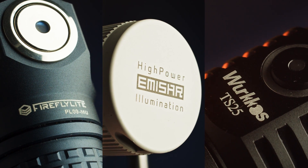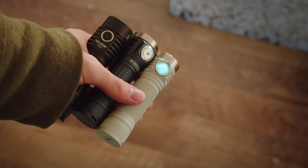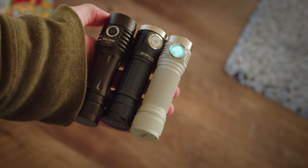These three lights are extremely similar: quad Nichia 519As, linear plus FET drivers, Anduril 2, and auxiliary lights. With very close pricing, can any one of these 21700 hot rods stand above the rest?